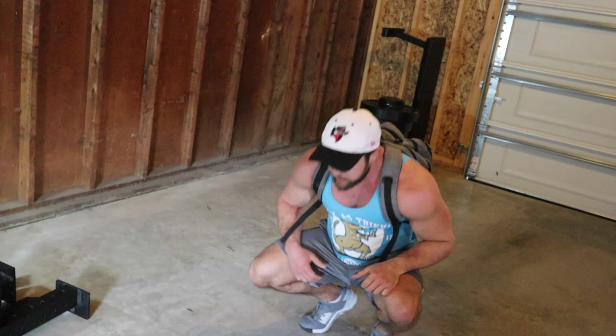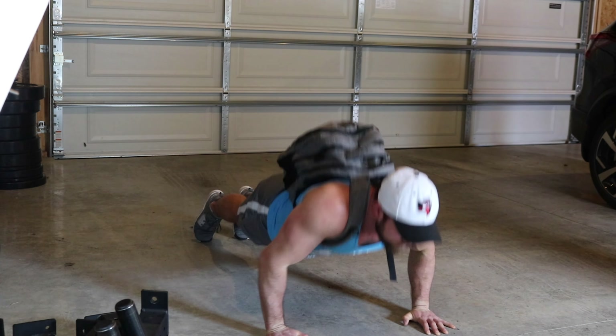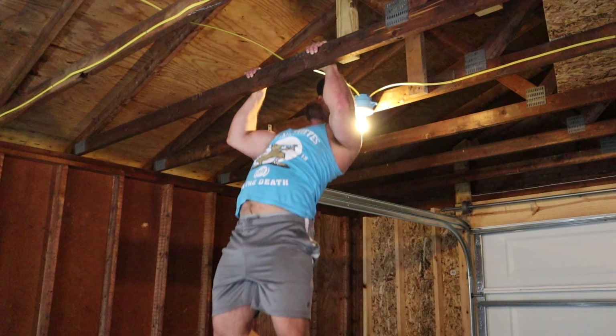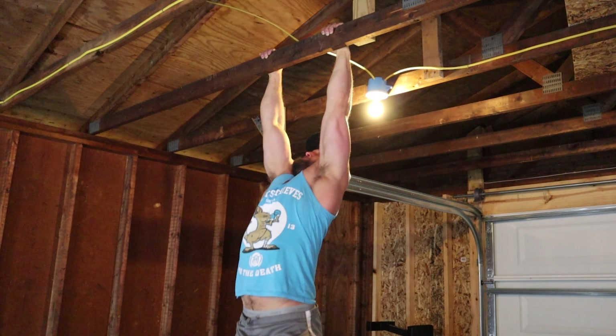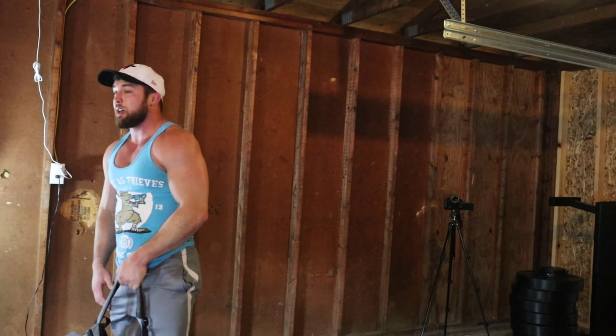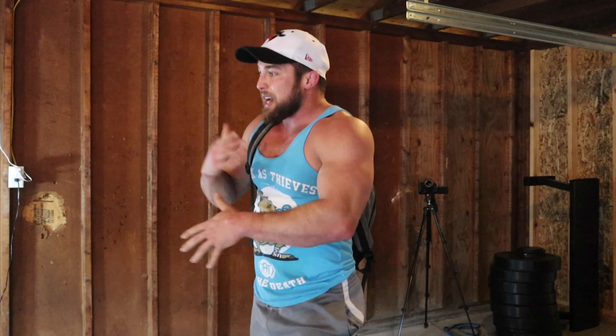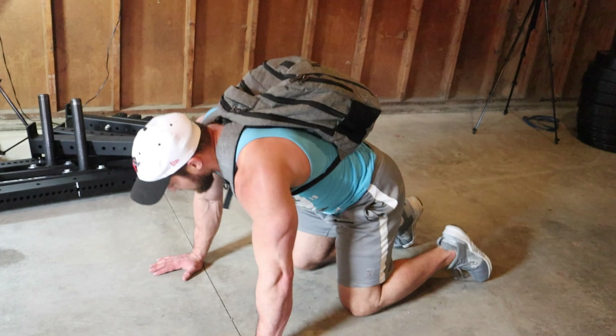Set two. Alright, two sets deep. I'm going to do three sets — you might need to do four. But I think I'll be pretty spent after three. This is the strategy you want to employ when doing a home workout: not a lot of rest, no distractions. Put your phone away. If you've got to change your clothes to put yourself in the mood, great — whatever you need to do, you're getting a workout in. You're not just hanging out on your phone. So this is my last set.